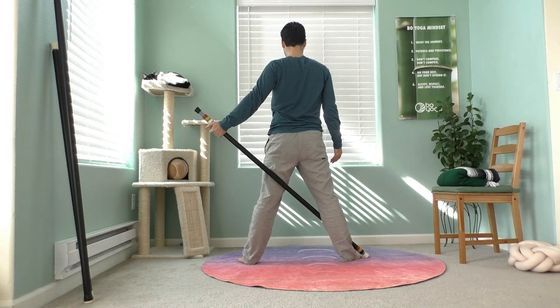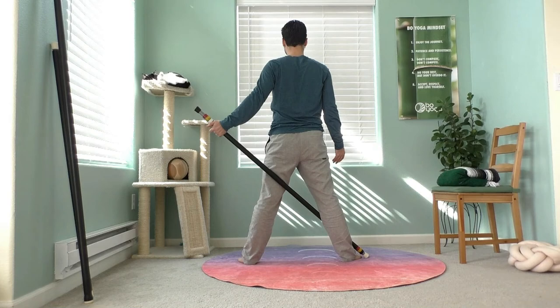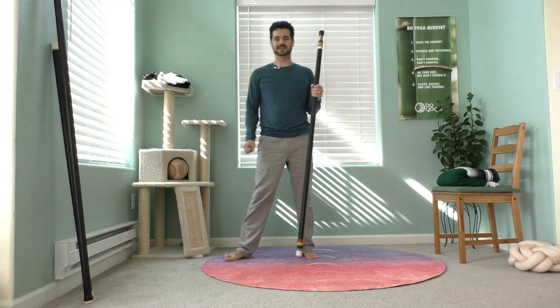Pause there, take it all in — full breath. Excellent. Release your staff and come back to center.